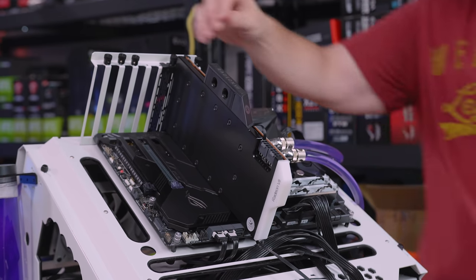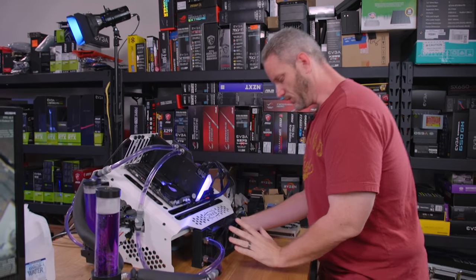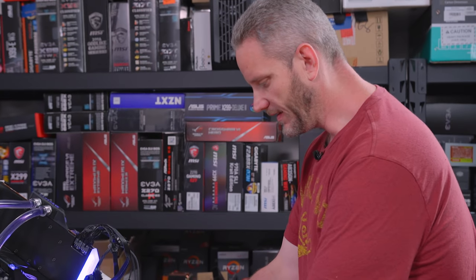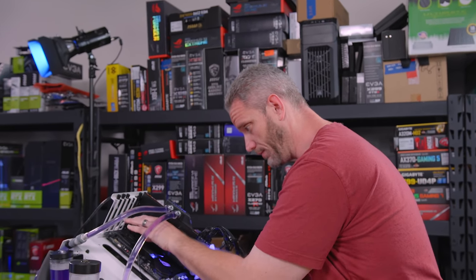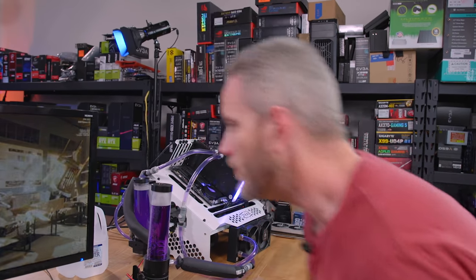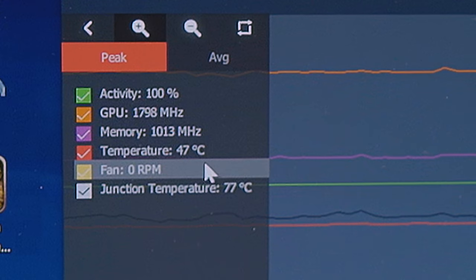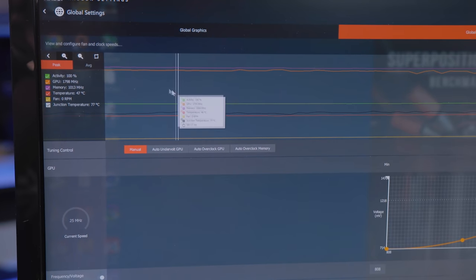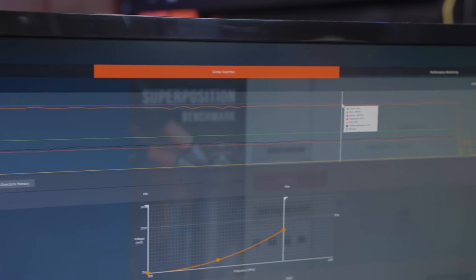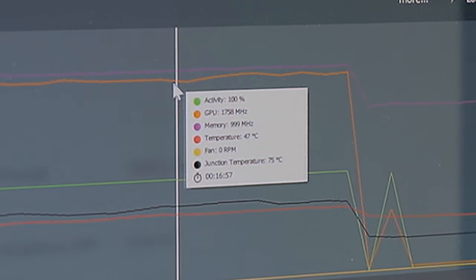That looks so much better already. It's not getting any warmer — the rad is even cool to the touch. With the amount of CFM from these Vardars, the air coming through is barely a degree or two warmer than ambient. Touching the back of the card, it's slightly warm. The front of the card is basically room temp. Stopping the test now: our max junction temperature was 77°C, and max edge temperature was 47°C — still a 30°C delta, so that relationship doesn't really change. But looking at the chart, everything is much more stable. GPU clock stayed pretty much locked around 1750–1782 MHz, though we weren't doing any overclocking.